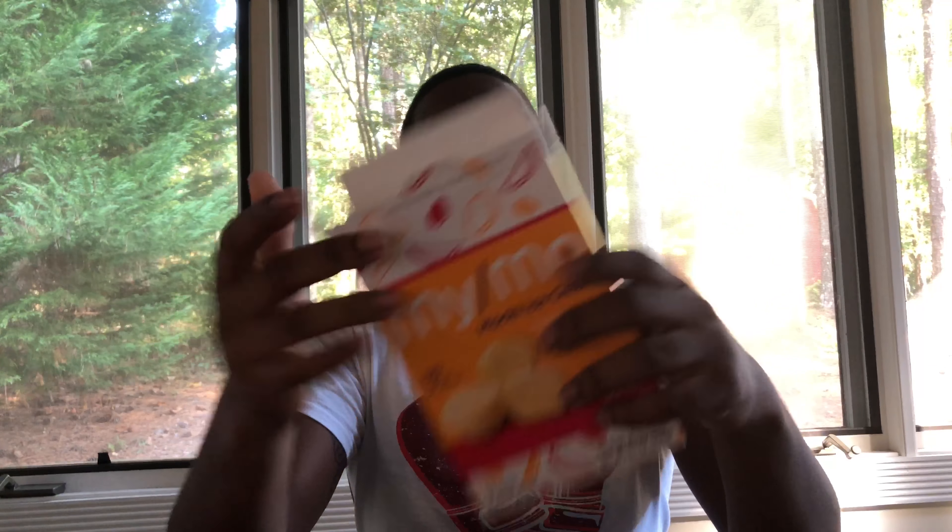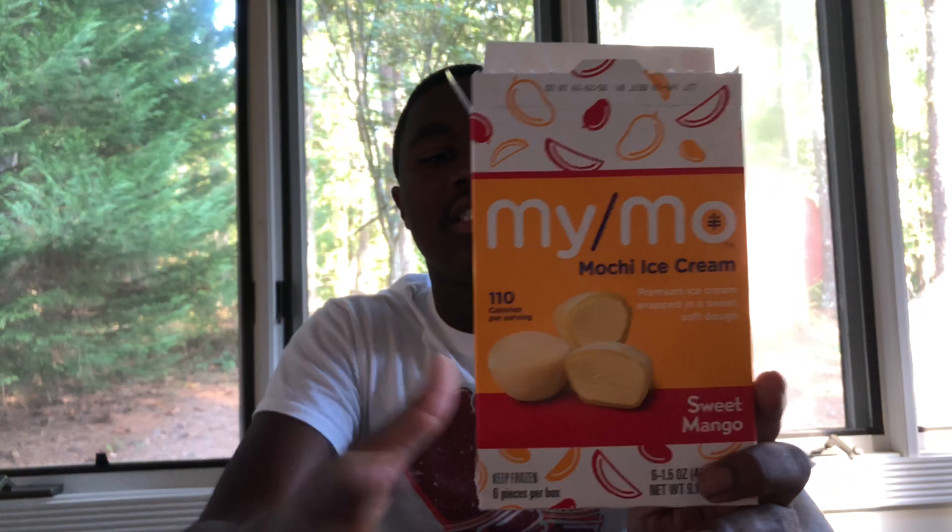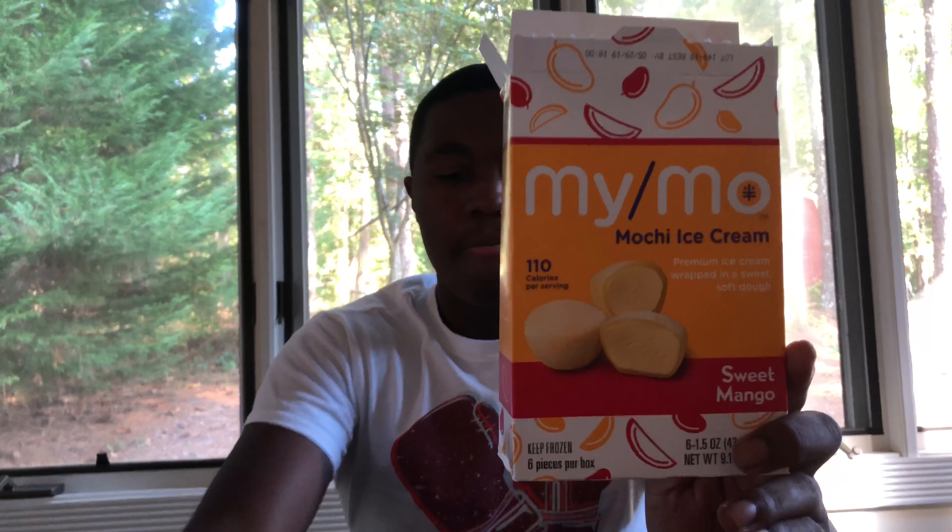That's pretty good. So that's the mochi ice cream. I got the mango flavor — it really just tastes like ice cream and like an unflavored jelly. It's not too bad at all. I'd say try it.